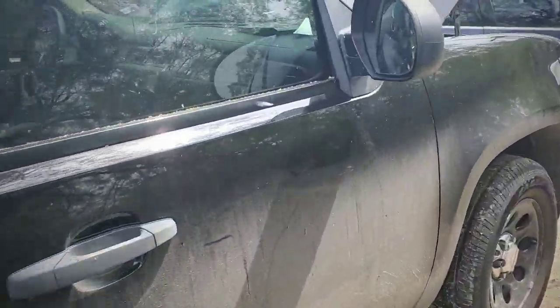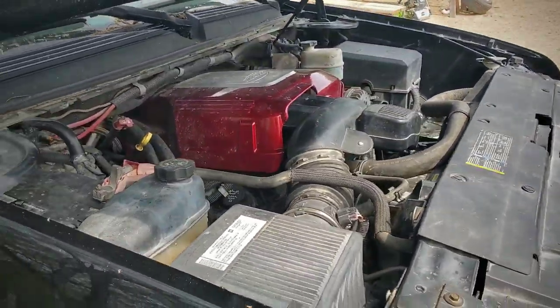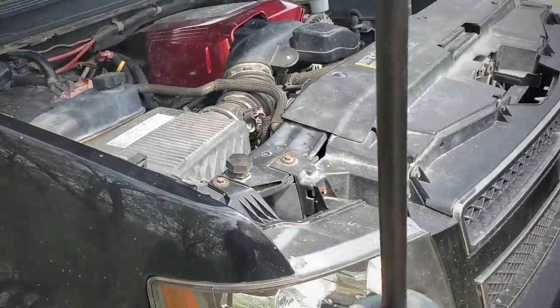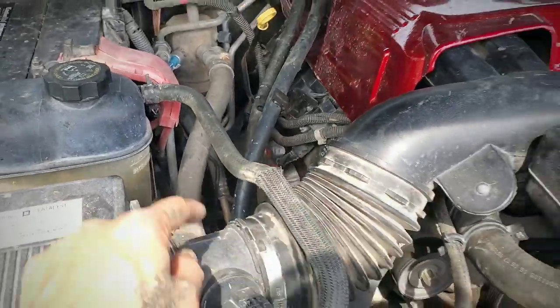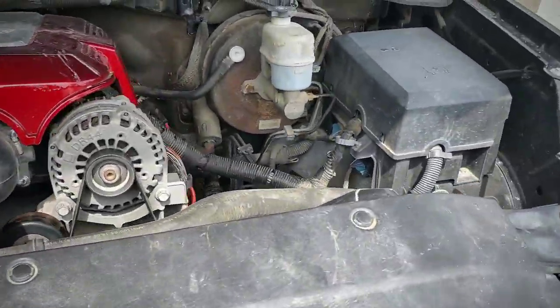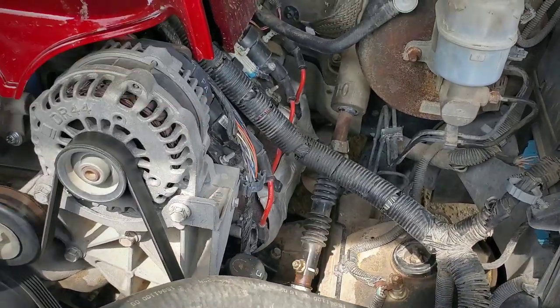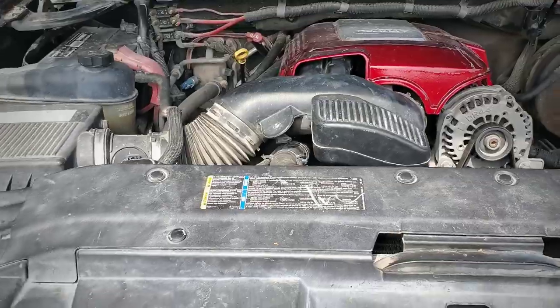It has a street tune by Lucky's down in Mission, Texas, and I'll be getting a charge pipe in the next few days. I still don't have any headers on it, so I'm still running the stock manifolds, and I am running the catalytic converters. Once we get some long tube headers, we'll go ahead and delete all that and retune it.